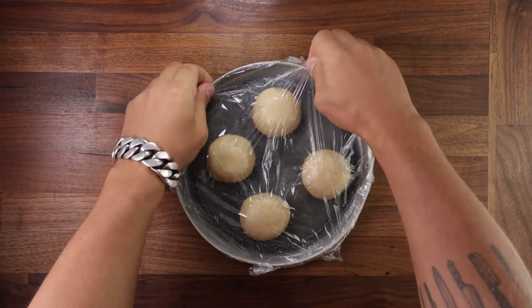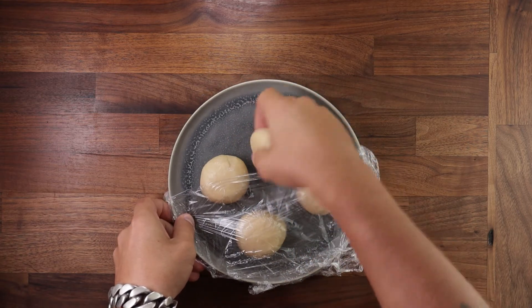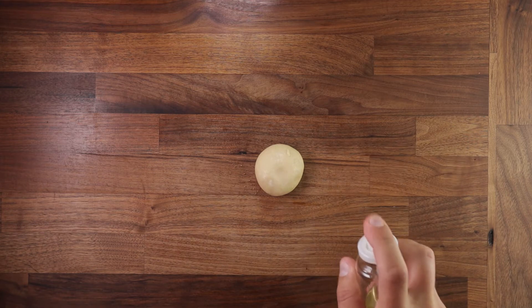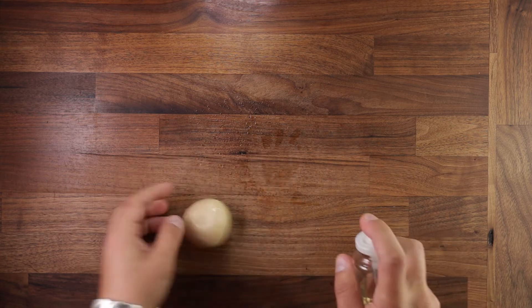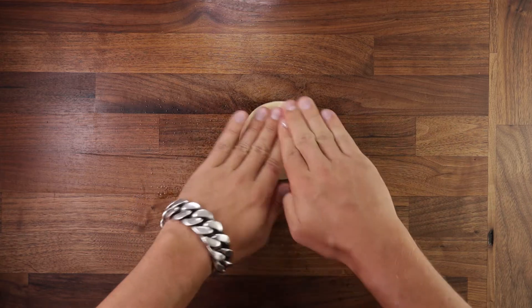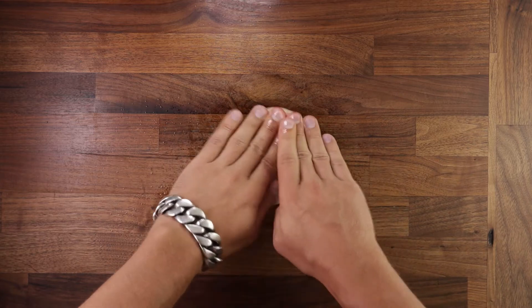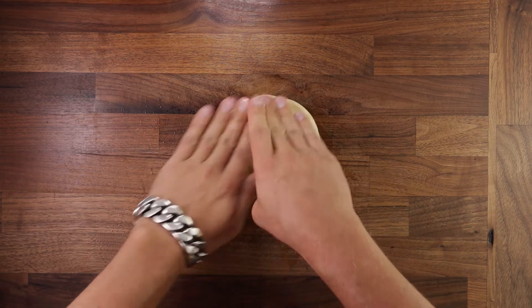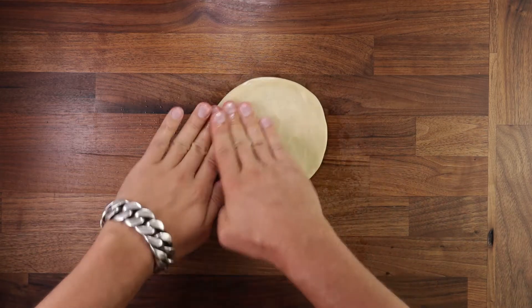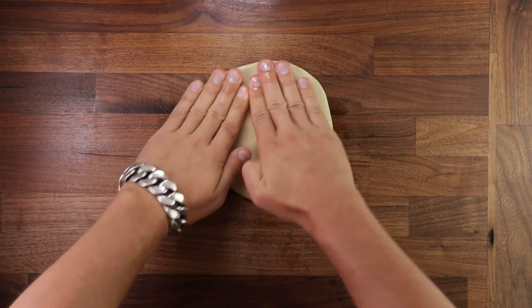So half an hour later, get your dough balls out of the fridge — they should be nice and firm. Now we need to stretch them until they're almost transparent, and it's easier than it sounds. All you need to do is oil the dough ball and oil your table a little bit. Make sure you use an oil that's neutral in flavor, and a little bit will go a long way. Just press it with your fingers and go around in a circle — it will get bigger and bigger as you go. You can also pick the dough up by the edge and stretch it a little bit. Most importantly, do it gradually — if you stretch it too quickly you may tear it.